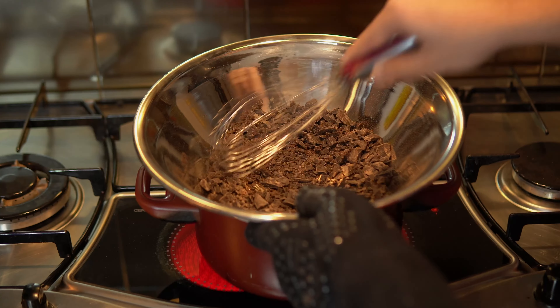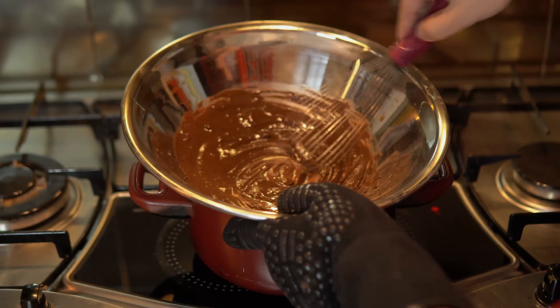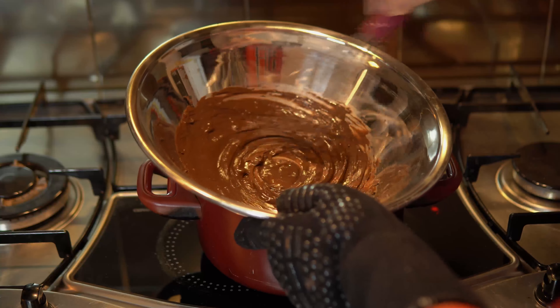Now we're ready for the stove. Put water in a big pot and boil it. Put your chocolate over it and gently melt it using a double boiler. Stir it a little bit, or it will start to burn.